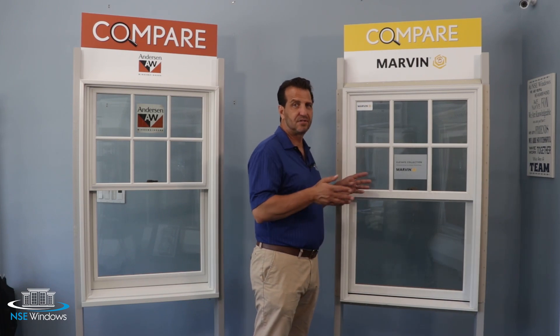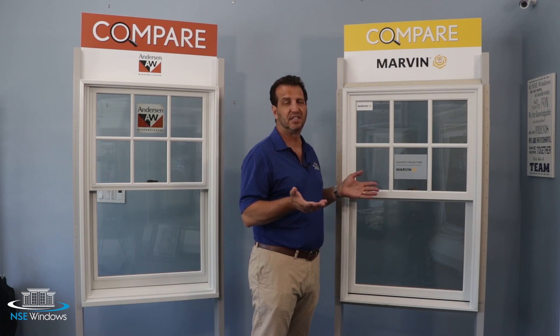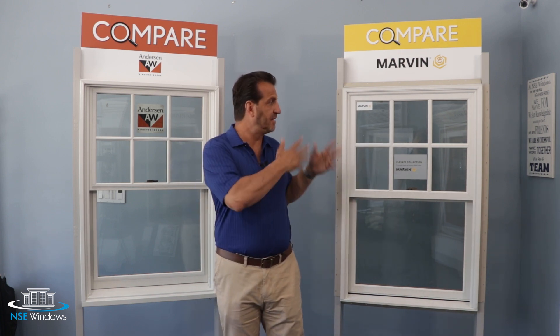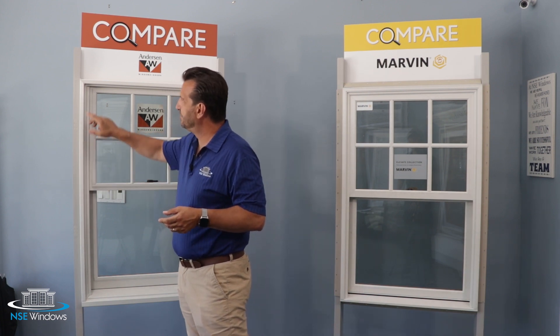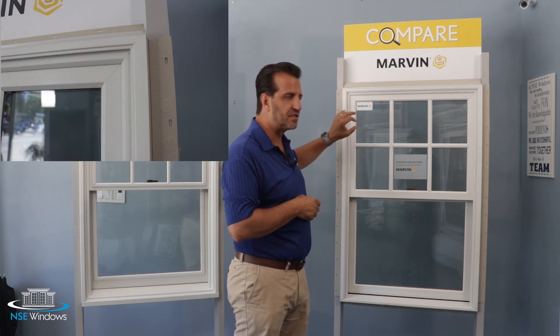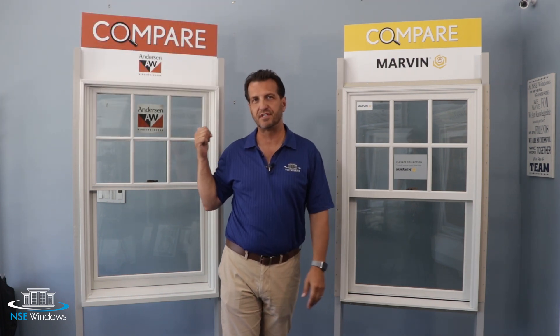Because of this, gaps are much less likely to form and leakage issues are basically non-existent. The differences in exterior materials also have an effect on the overall exterior appearance. As you can see, the 400 series has vinyl clad wood frame with putty corners, as opposed to the fiberglass frame with mitered corners on the Marvin Elevate — a much cleaner look.